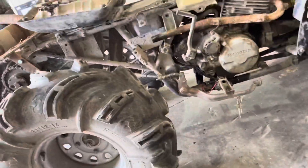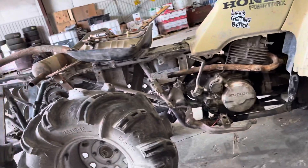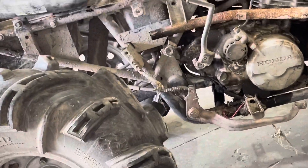Now it's time to see if it actually worked. What was happening was I shifted up and it would just take off by itself. Look at that open exhaust — I took it all off the other day to weld up this thing. Let's see what we got.